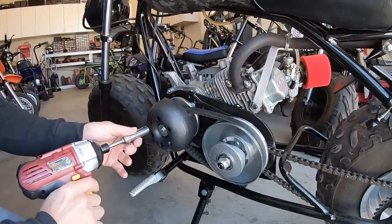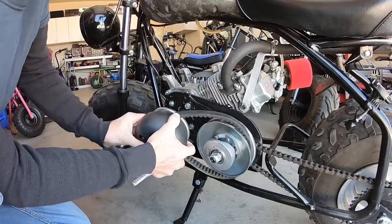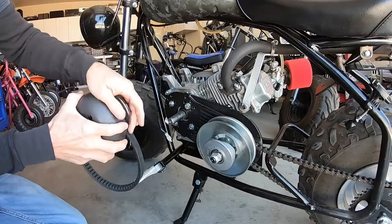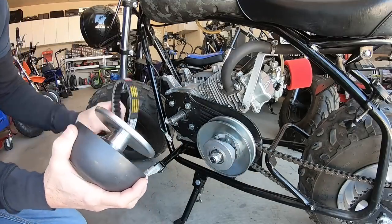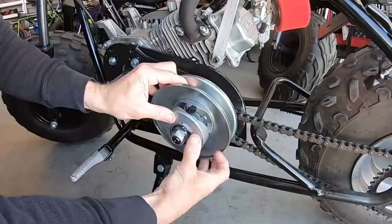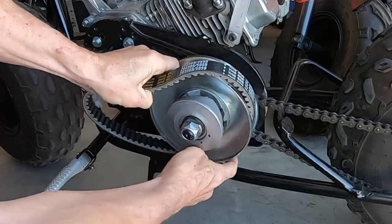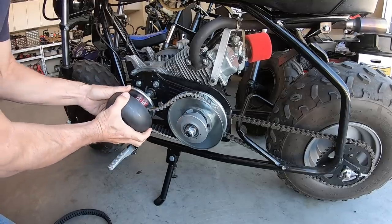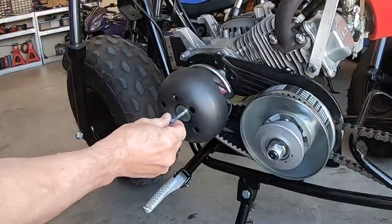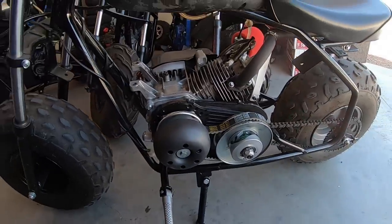Now I'll swap out that generic belt for the 1PZ belt. That belt was definitely slipping a lot more. I'm going to have to open up the driven a little bit to get this belt in there because it's kind of stiff — there's a taper on the outside. Let's go test out the 1PZ belt.